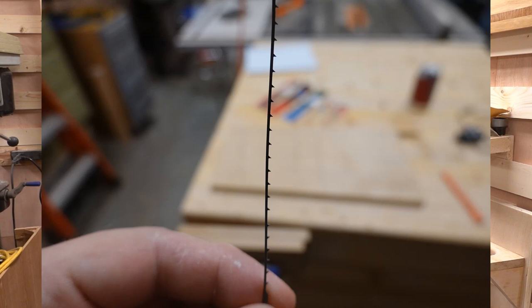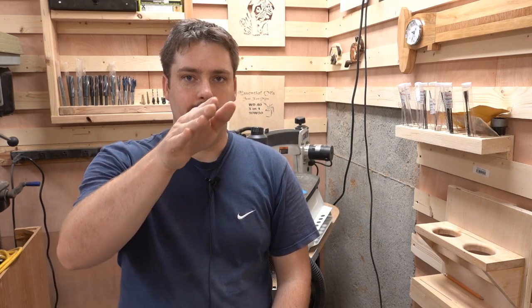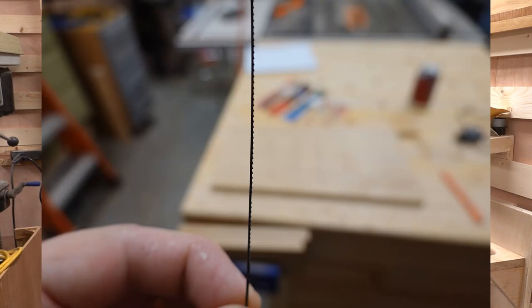Whenever I'm cutting hardwoods or very thick woods, I'm typically going to use a skip-tooth blade or some variation on the skip-tooth — something with far fewer teeth per inch. One of the most common features you'll notice on scroll saw blades is a reverse blade. Reverse blades have the last few teeth at the bottom actually pointing up, and the idea is to have a clean cut on the upstroke, giving the bottom of your workpiece a finer finish and reducing the need for sanding.